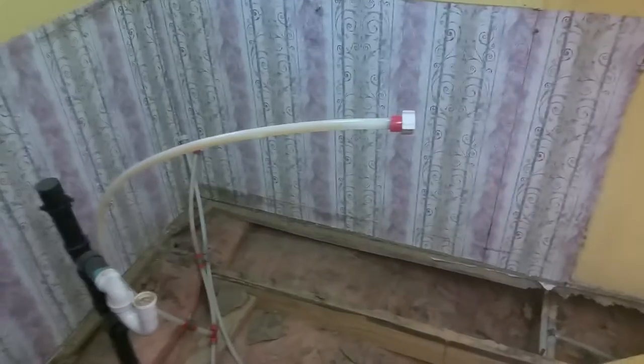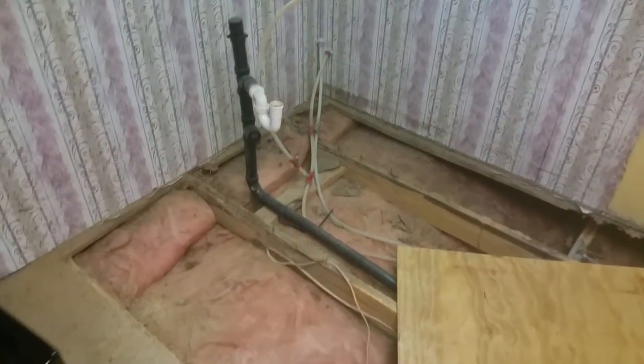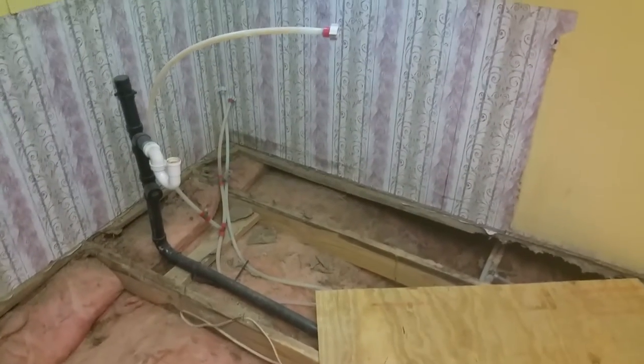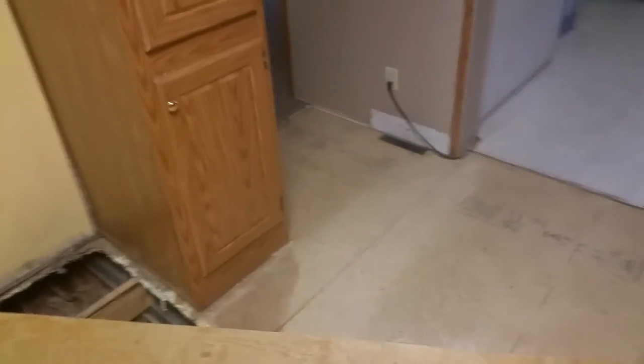Particle board — particle board crap that they put in these trailers today. You know, just as soon as it gets wet, you got to replace it. So we had a leak on our sink a little while ago. We replaced the sink, and now it's time to replace the whole thing. So we're going to replace this section of the floor, and we're going to put in a new cabinet right here. New cabinet base on top. New flooring. Got some linoleum flooring waterproof.